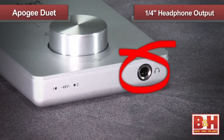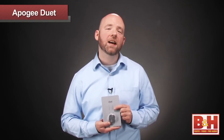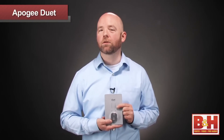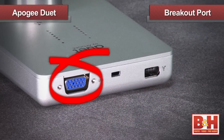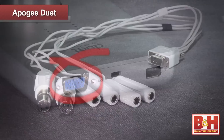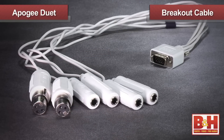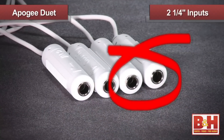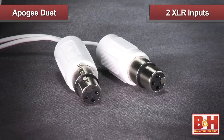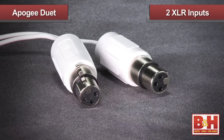On the front is a quarter-inch headphone output for your listening pleasure, and I say that with all sincerity because the headphone preamp is really powerful and sounds great. On the back is a Firewire 400 port and an additional port for the accompanying breakout cable. The breakout cable gives us additional outputs from the Duet, as well as providing us with our input cables. The outputs on the breakout cable are two quarter-inch connections. There are four input cables: two quarter-inch high-impedance cables and two balanced XLR inputs with optional phantom power that are ideal for use with microphones.